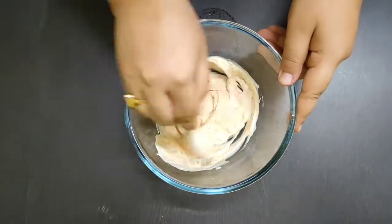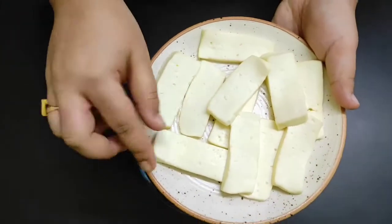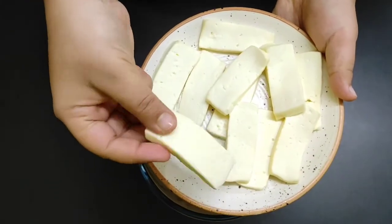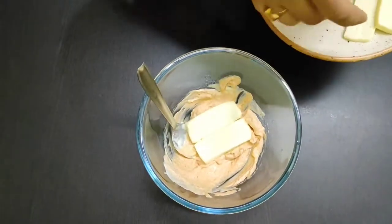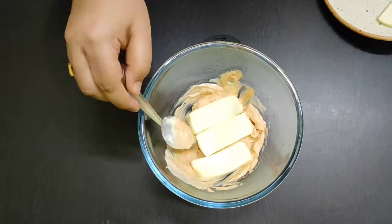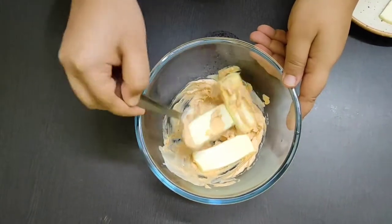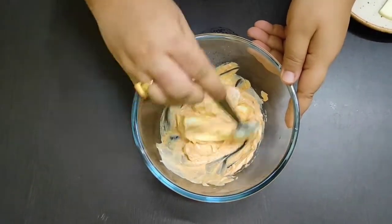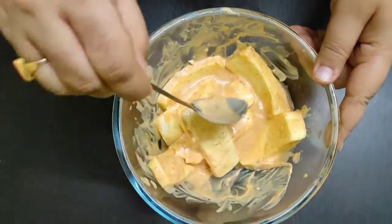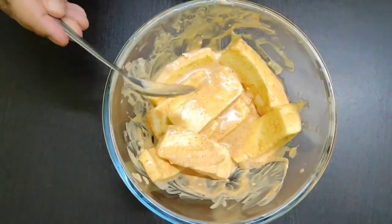Now cut the paneer and want to cut it into some shape. Put the pieces into the mixture and coat all the pieces well, then let them marinate for 15 minutes.